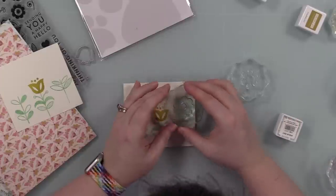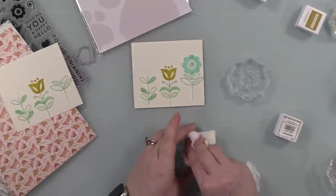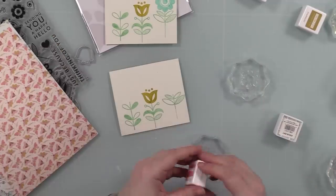Similar to my last video where I did a pink theme card and a blue theme card. Obviously, it's a trend I am going through at the moment.